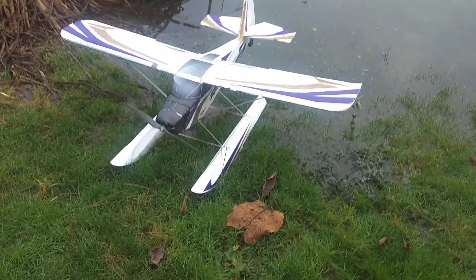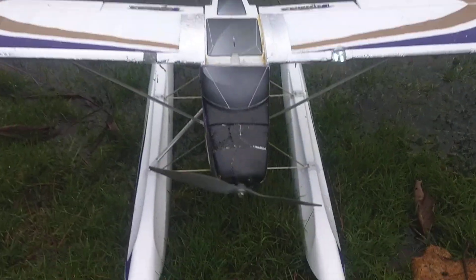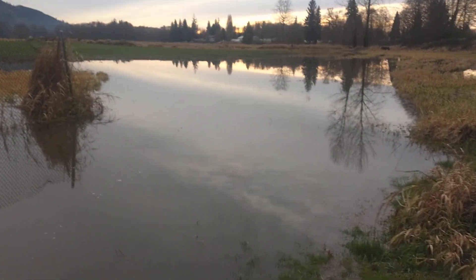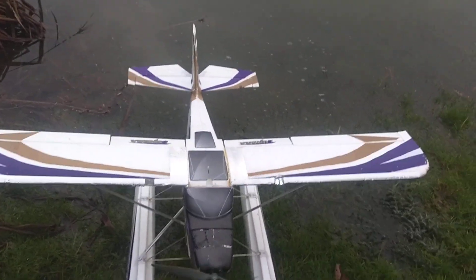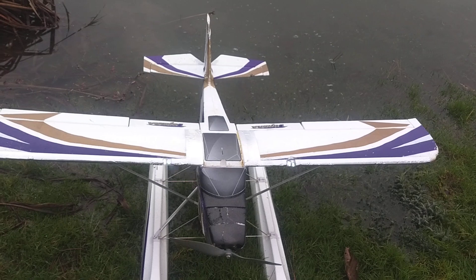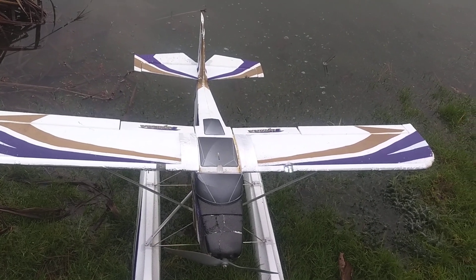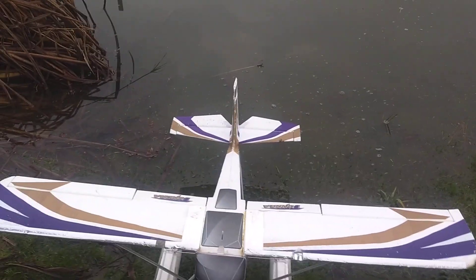Sunday afternoon — that was the Tundra on floats in the backyard pond. I wanted to say thanks to all my subscribers for supporting the Wreck'em Roy's RC channel. You are greatly appreciated. See you later, YouTube.